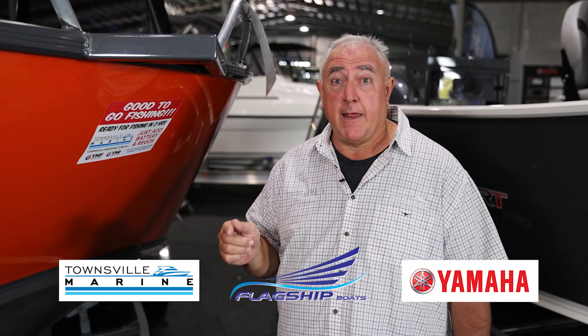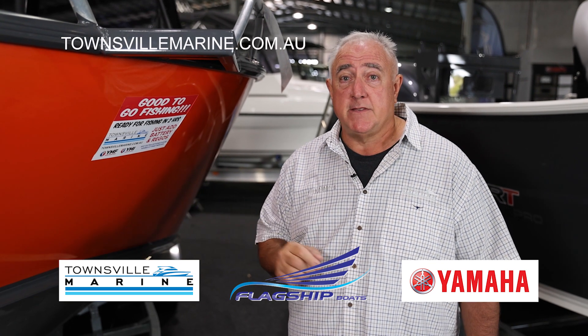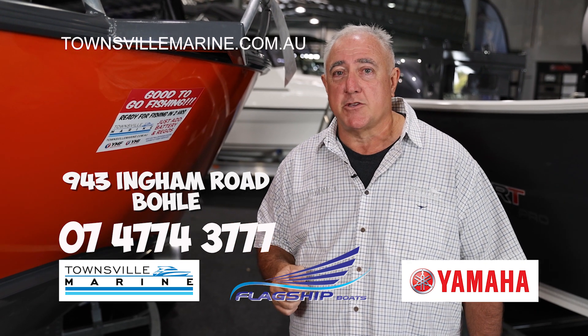For this boat or any one of our other good-to-go fishing packages at Townsville Marine, visit our website townsvillemarine.com.au for the latest deals, or visit us at 943 Ingham Road, the Bully, or just give us a call. Thanks.